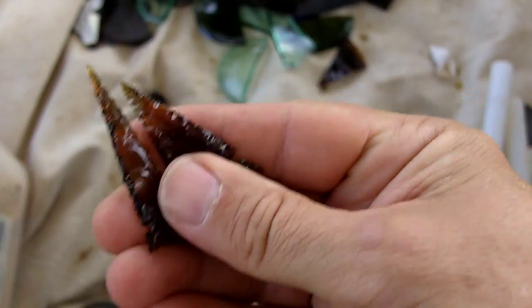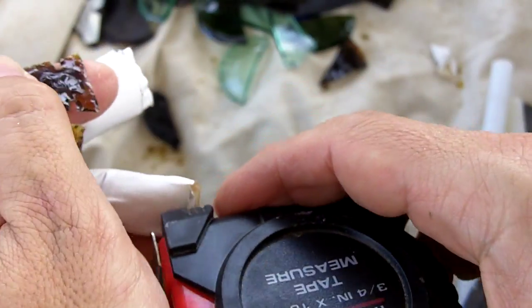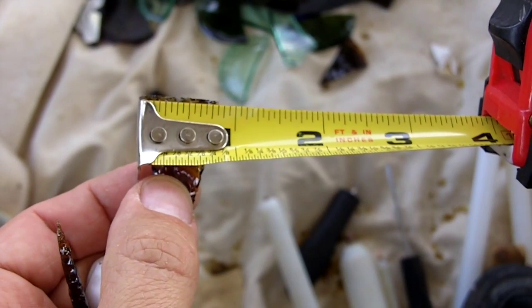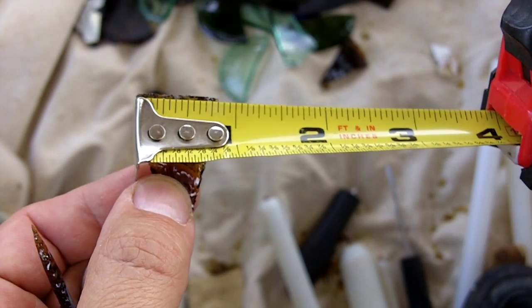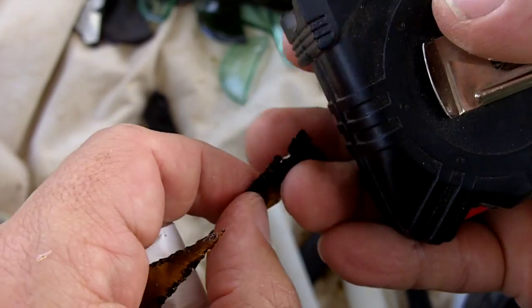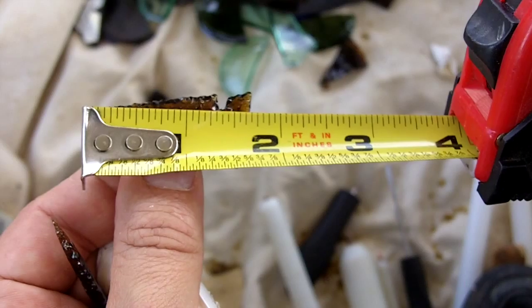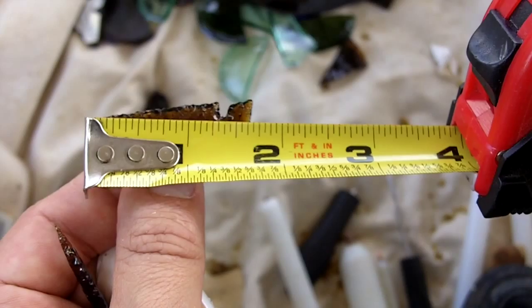I forgot to measure these, so this one is... let's see, three quarters — that's 12/16 — 13/16th wide, and one and five-eighths long. No, one and 11/16th.